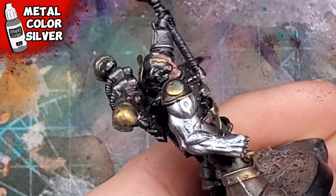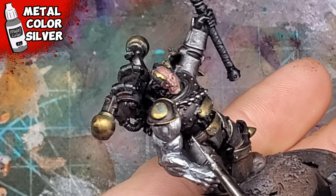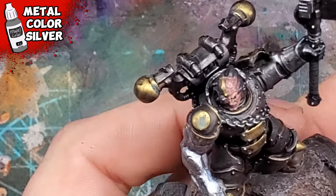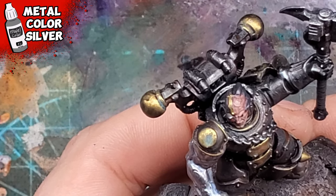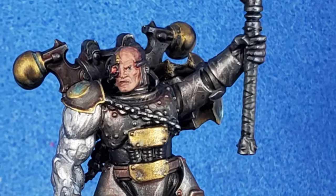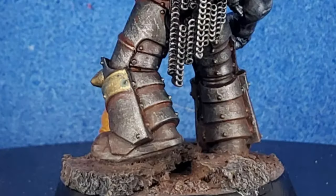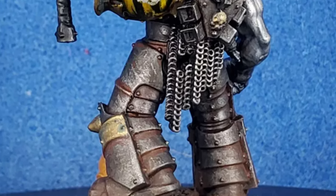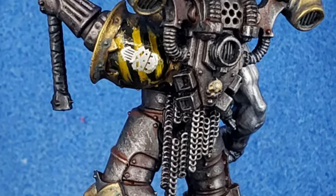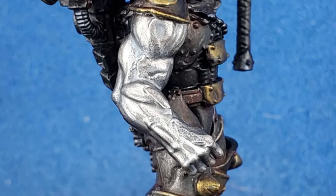To finish off his arm, I'd then highlight over the broader sections using the same Metal Color Silver. I didn't have to do much as the glaze really settled nicely into the recesses as is, but this little extra bit of color would really make this arm stand out and shine. After doing so, I'd call this guy done. Overall, I'm really pleased with how he turned out. I know there's a lot more that I could have done, but there's a ton of miniatures to be painted, and overall I think he looks amazing. Amazing enough that I really do think a kill team would be awesome.